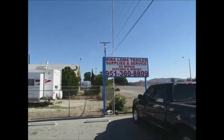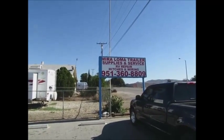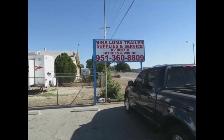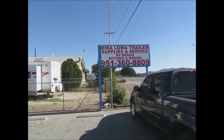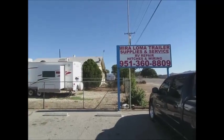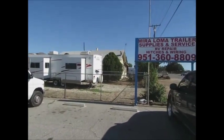Most metropolises, or even rural areas — actually more in rural areas — have one of these. This is Mira Loma Trailer Supplies and Service: RV Repair, Hitches and Wiring. They carry a lot of overstock stuff and sell it for like half price. I'm here to pick up Sidewinder tongue jacks today.